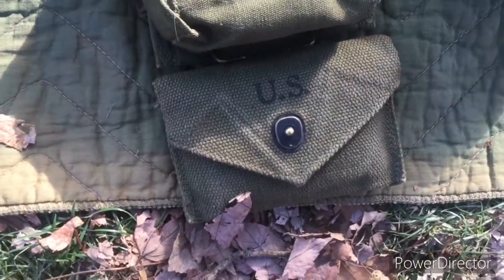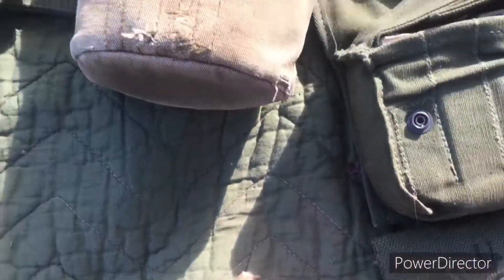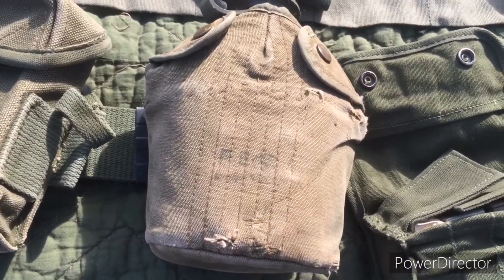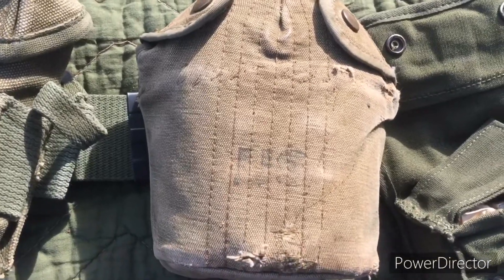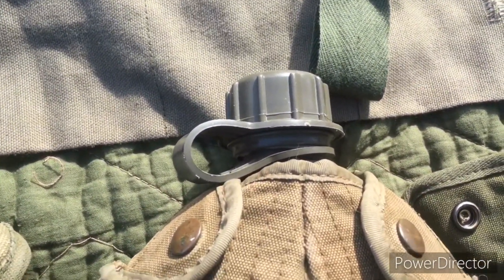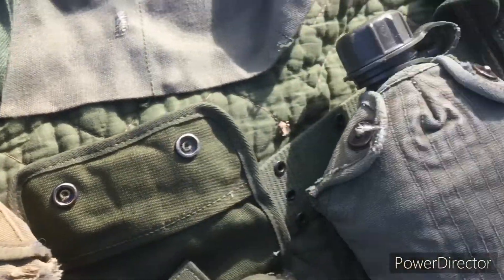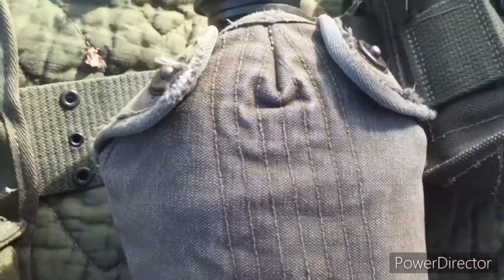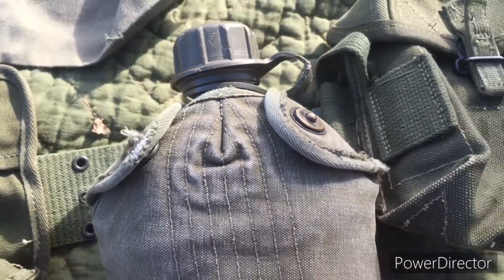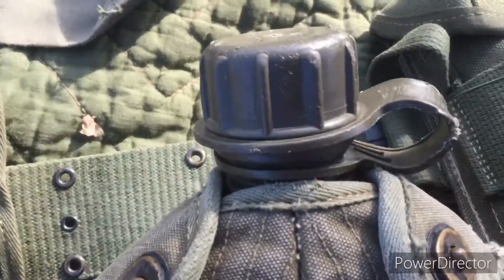There's a Carlisle bandage pouch and right here is a 2nd pattern M1956 canteen cover. Inside there's a canteen cup, and inside of that there's also a plastic canteen. And right here is an M1910 hanger hook canteen cover with a plastic canteen.